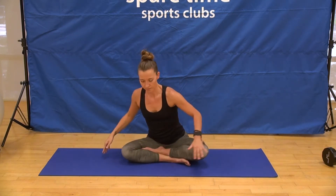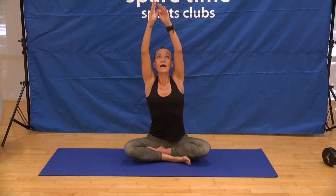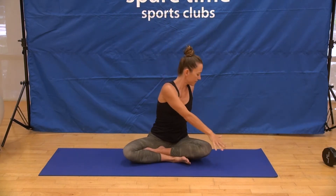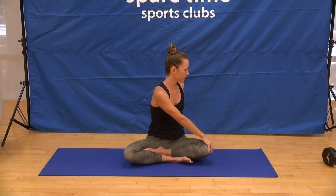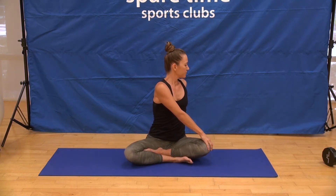And exhale right back through center. Inhale, reach up, get long, and then twist over to the left side. A couple of breaths — the breath in encourages the length, the breath out encourages the depth.